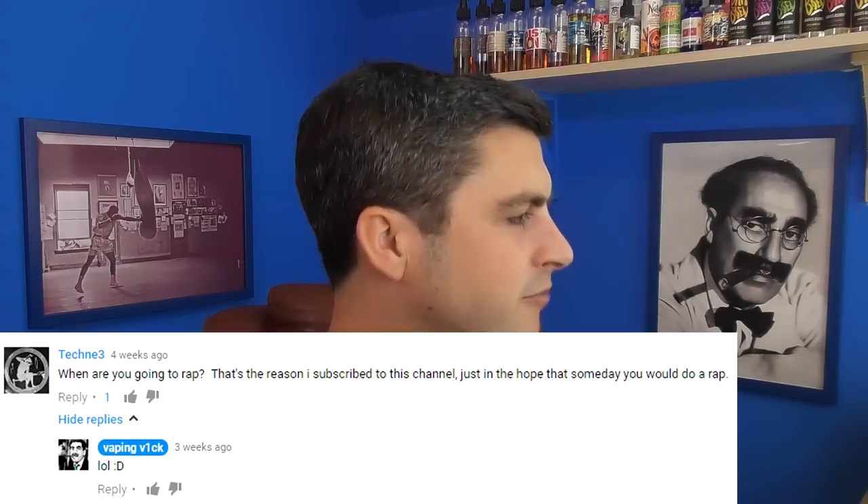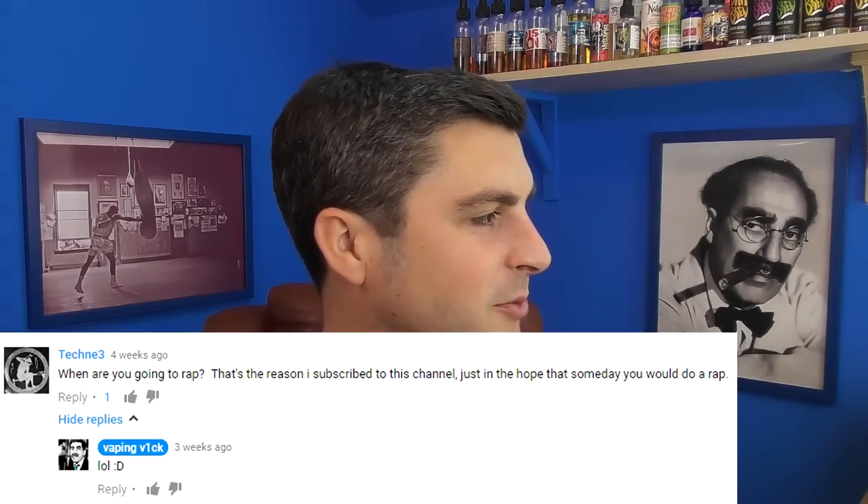Someone — Tenshi something — says, when are you going to rap? That's the reason I've subscribed to this channel, just in hope that someday you would do a rap. Yeah, there are other vaping channels where you can see a rap. I know Dean did a cover of Tenacious D or like a spoof of it. So there are vaping YouTubers that sing. Check those out.